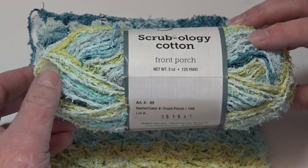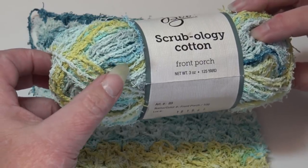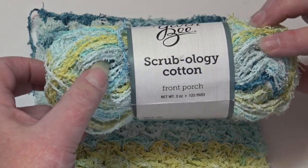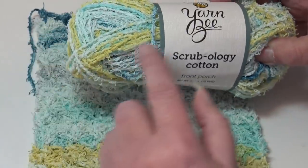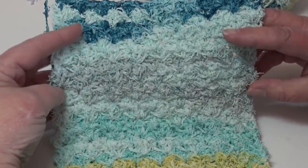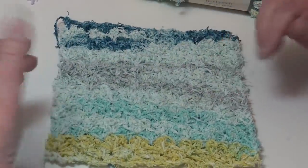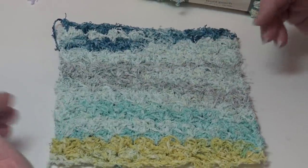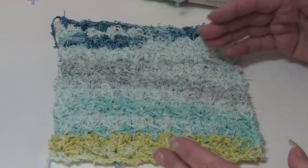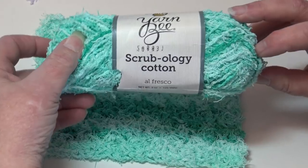The next colorway is Front Porch, color number 109. It's almost like a greenish yellow mixed with different shades of blue — a darker blue, a lighter baby blue, almost a grayish blue — mixed with white. This one has the longer colorway so it works up into a straight striped pattern. These swatch videos really help you decide what yarns you may like, especially for a washcloth.